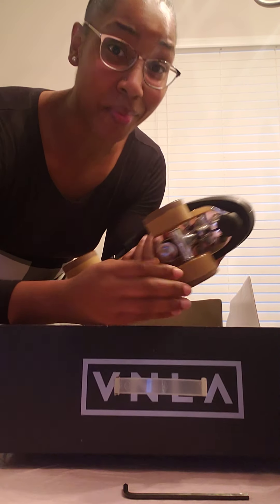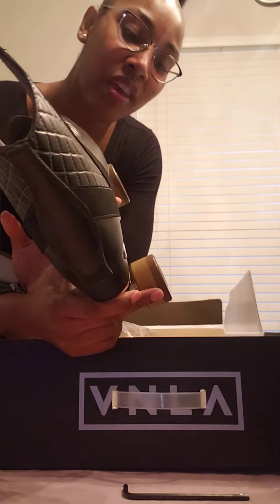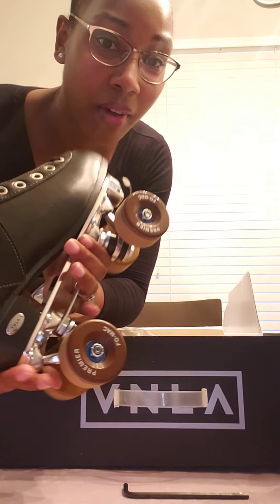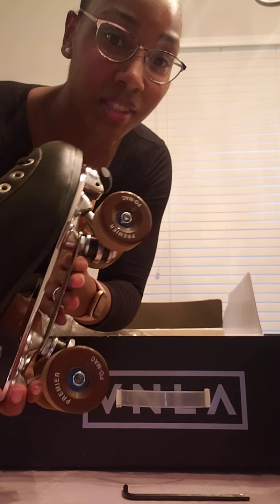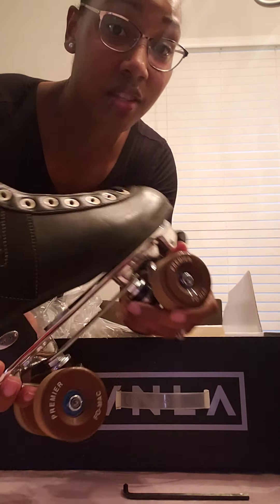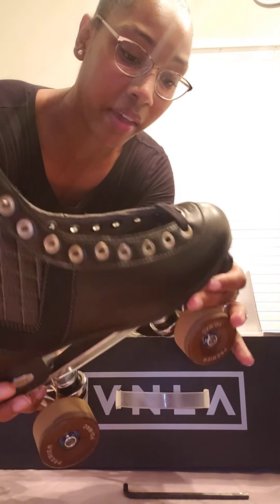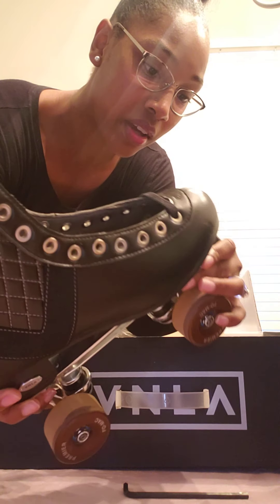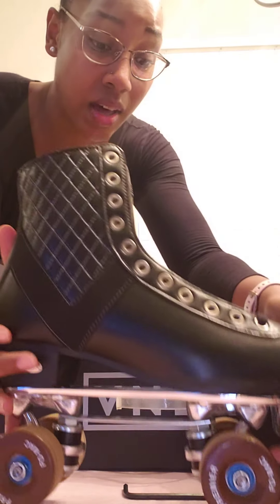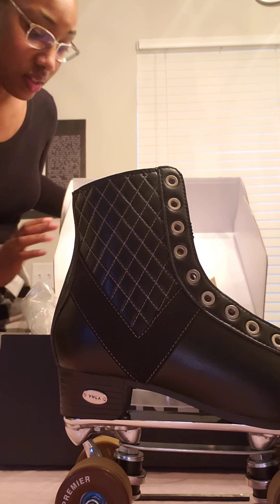I will come back with a review of my brand new skates. I love the wheels — everything is just so nice. And this is no shade to any other skates at all, but when you're looking for a skate, sometimes you have to pay money for a good skate. I'm not gonna lie.